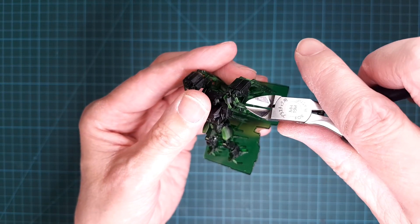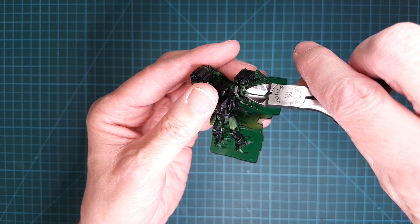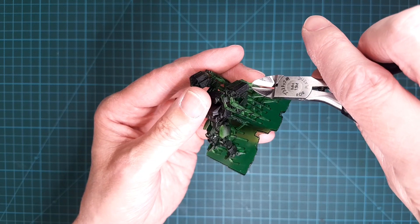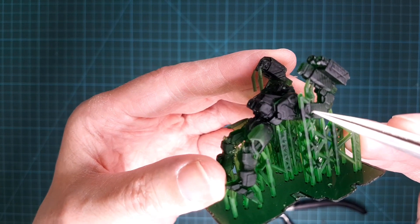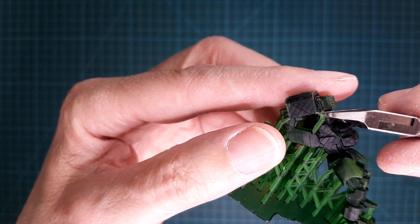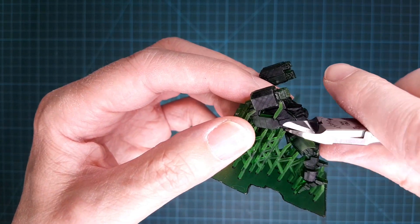After the curing has completed, it's time to start removing all the supports. The resin is quite brittle — it's like a clear part if you compare it to styrene, so you have to be careful not to break anything. It looks like there is a collision between the support and the model itself, so it seems like a good idea to review the results of the auto support feature in the slicer software.